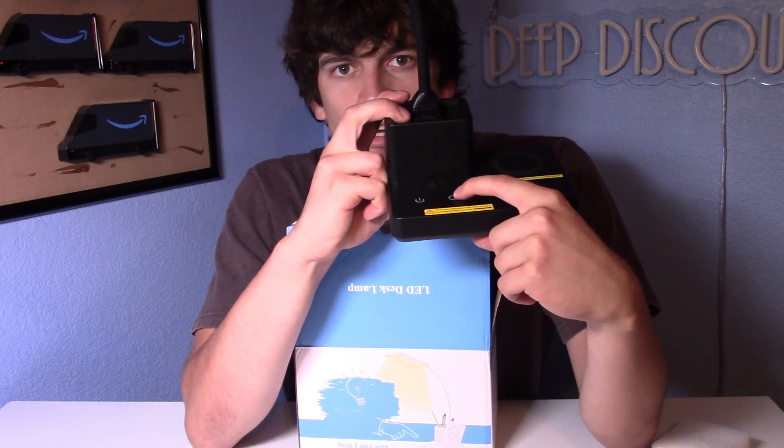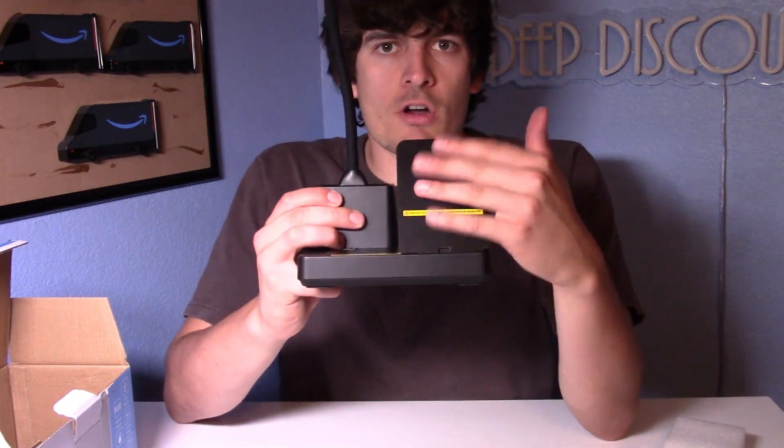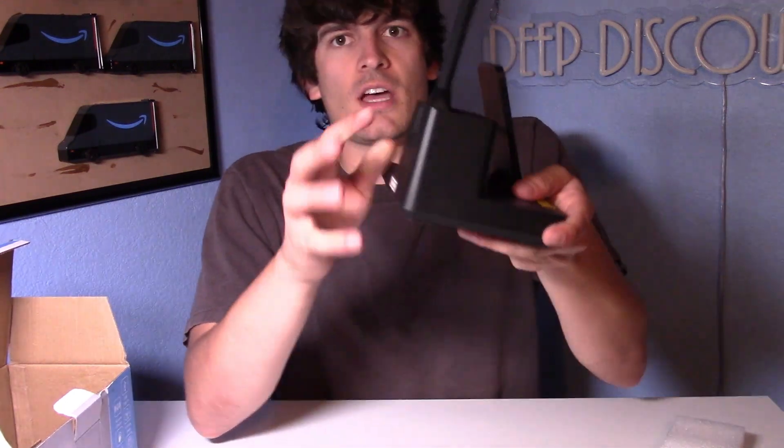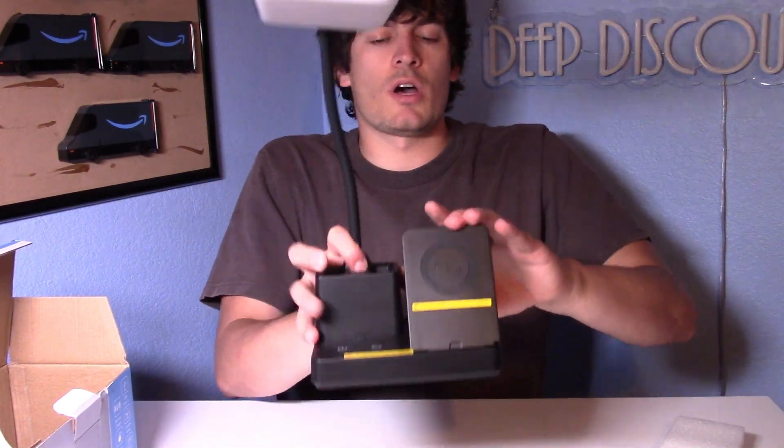Then you've got the power button right here, which is just touch controlled, and then there's what looks like an arrow reset kind of button. The nice thing is you can flip this up to rest your phone on it while it's wireless charging. It's got this support in the back to make sure it stays sturdy while you're using it.